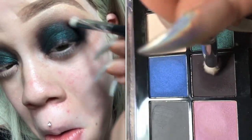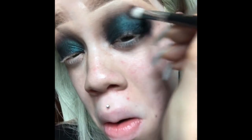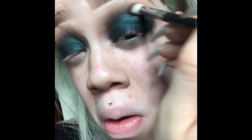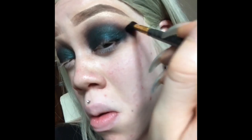Now I am taking that deep purplish shade that you just saw me dip into, and I'm gonna use that to blend out the look even more. With smoky eyes, it is very important that you blend out everything to get it to look very seamless and well put together, so just blending out some more.